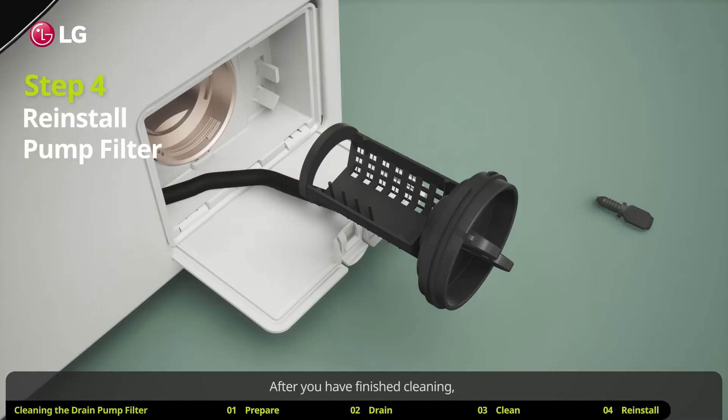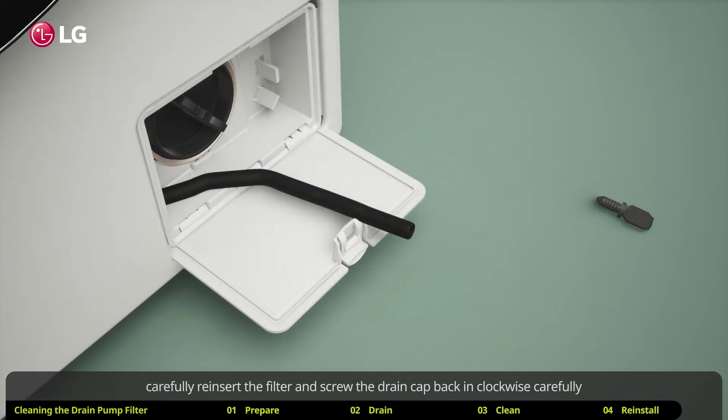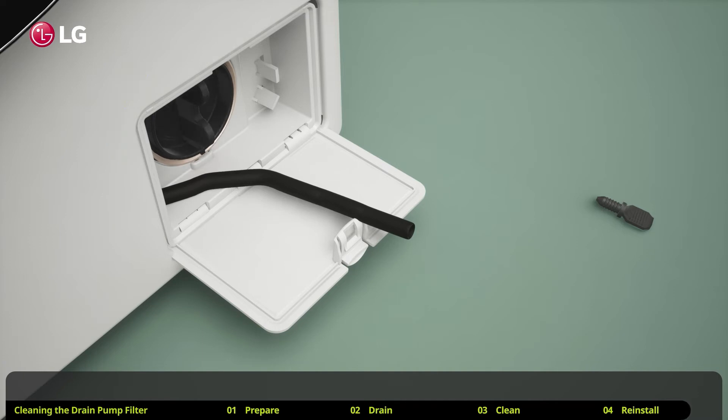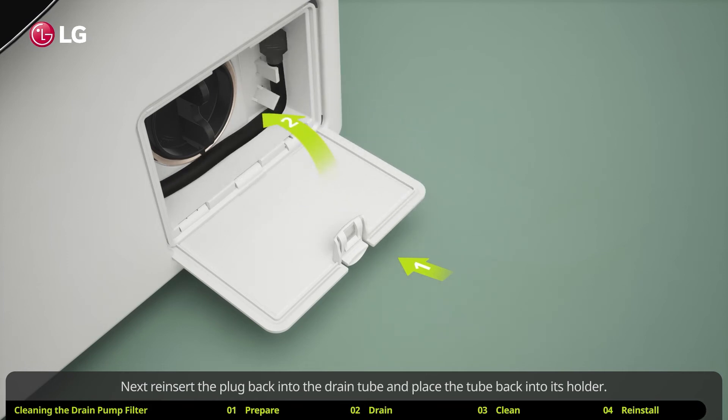After you have finished cleaning, carefully reinsert the filter and screw the drain cap back in clockwise carefully to avoid cross-threading and leakage. Next, reinsert the plug back into the drain tube and place the tube back into its holder.